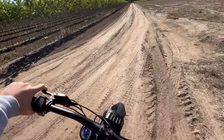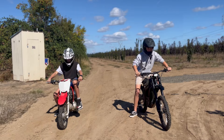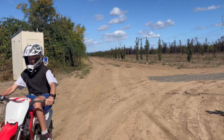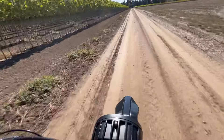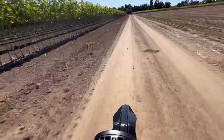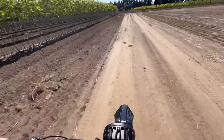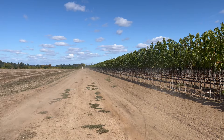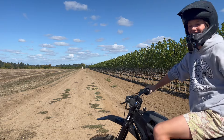All right, this looks like a good spot. We're racing. I did not think about the mud at the end.